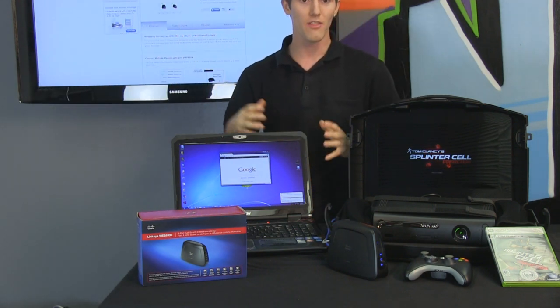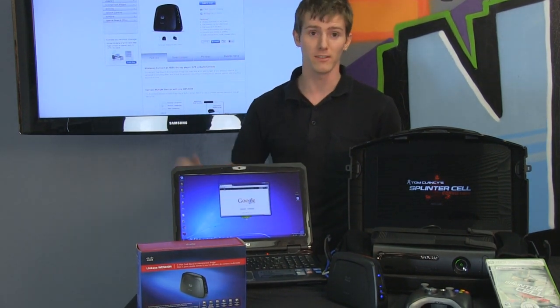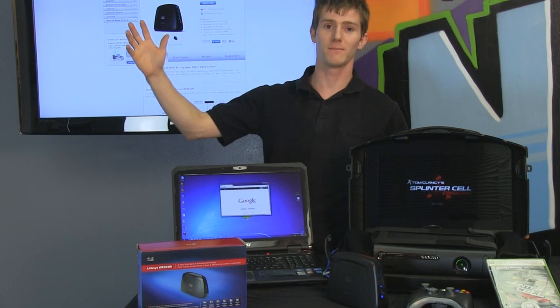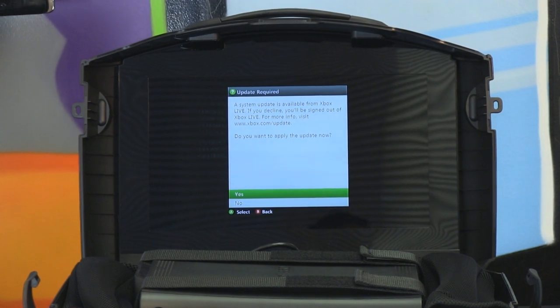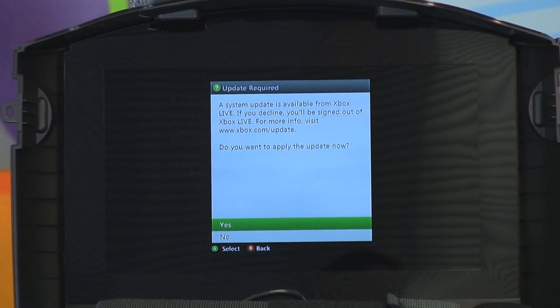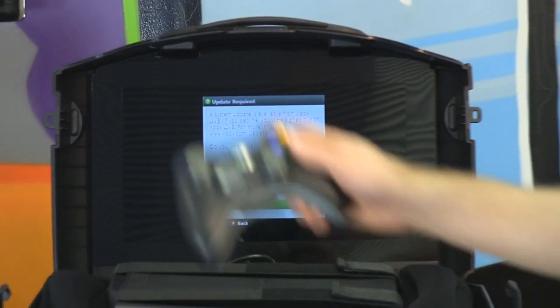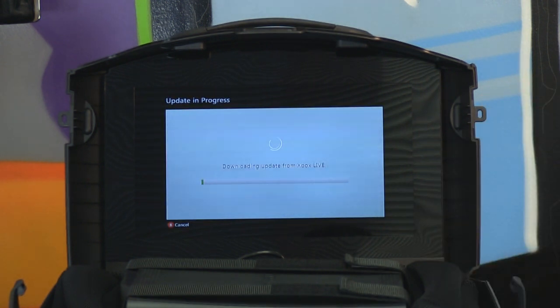We're going to show you the entertainment bridge in action. Here we are signing into Xbox Live — Slick and I are going to play some split screen. It wants me to update my console because I haven't used it since I got it, being more of a PC guy. I'm going to apply the update using my handy-dandy entertainment bridge to download it.